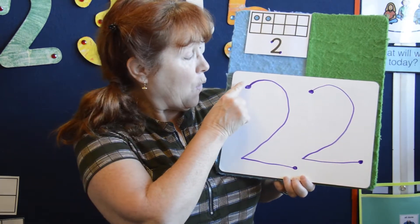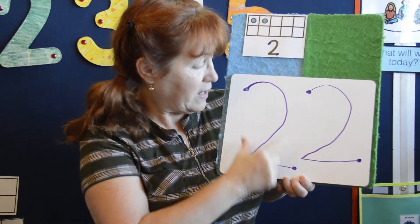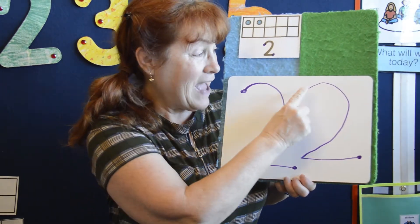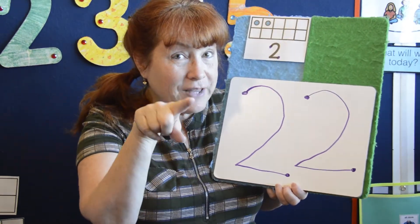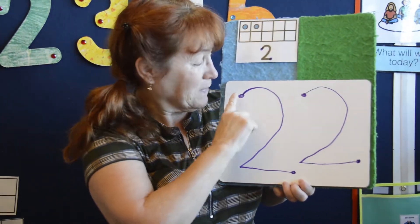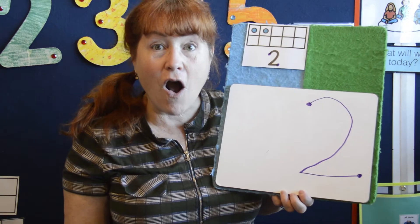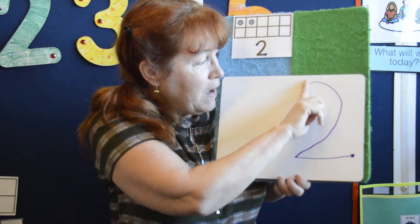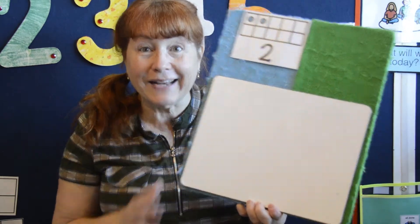Let's count that. This is the number two, and there are two dots on the number two — one, two. And this is the number two, and there are two dots on that number also — one, two. So now I'm going to take my magic pointer finger, start at the top, and erase. Are you ready? Let's go. Look, it's all gone. Bye-bye, number two — and that one is all gone.